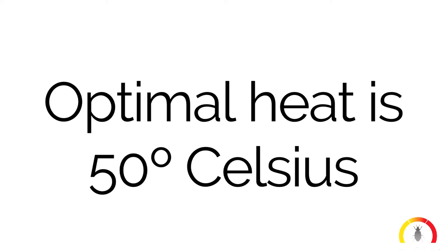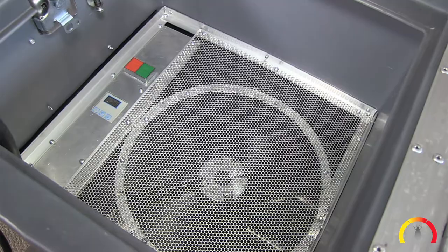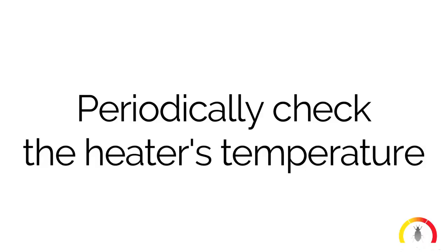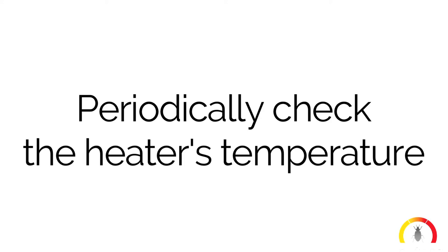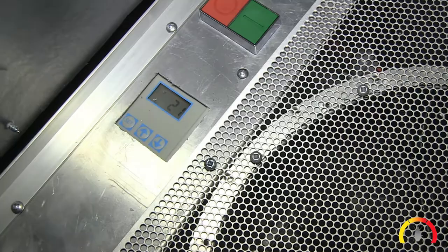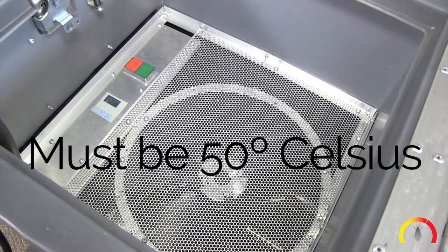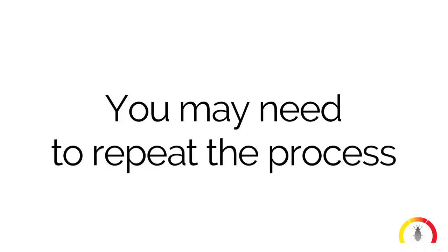Step 8: The heater is set to 60 degrees Celsius, but only 50 degrees Celsius is needed to successfully kill all stages of bed bugs. The heater can be left unattended, but we recommend checking periodically to ensure the temperature has reached 50 degrees. You can see the actual room temperature by reading the display on the thermostat inside the heater. If the room has not reached 50 degrees Celsius within 24 hours, you will need to repeat the process.